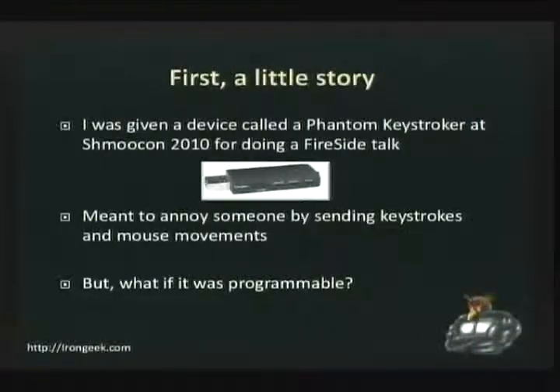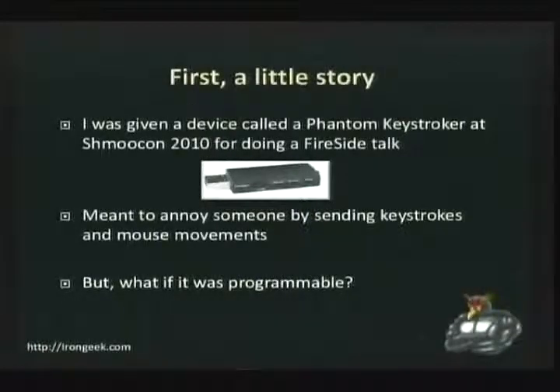I was given this little device at ShmooCon 2010 for doing a talk in the fire talks. This is something called a Phantom Keystroker. You go to ThinkGeek, you'll see this thing. Essentially what it is, is you plug it in to the side of a computer, and you can set little switches on the side to do different things — you have a timer, you can turn caps lock on and off, type certain weird keystrokes, and move the mouse around. Essentially you plug it into the back of someone's machine and annoy the living hell out of them. But I started thinking — this would be a really cool thing if you could program it to send the keystrokes you want, so I started looking around for a way of doing just that.